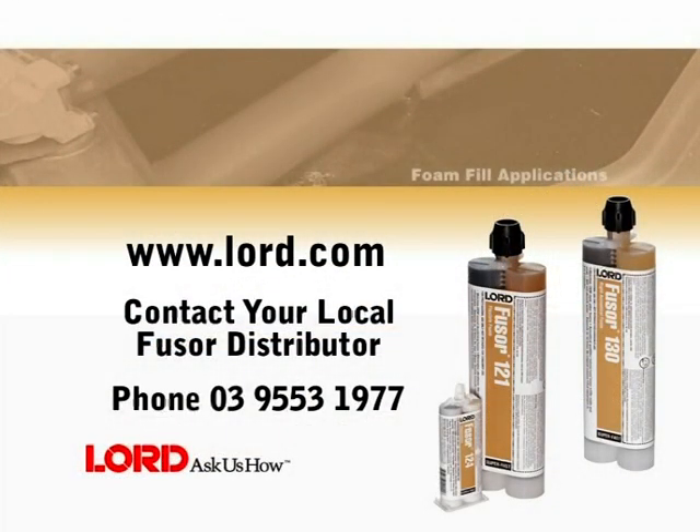This completes the foam fill application procedure using FUSA acoustical foams. For more information, visit www.lord.com or contact your local FUSA distributor.